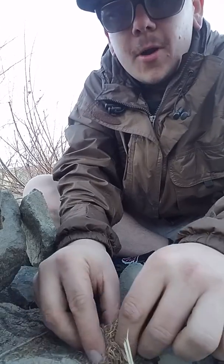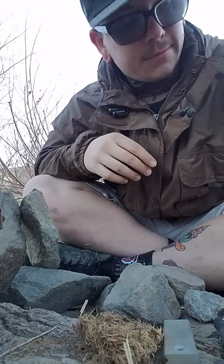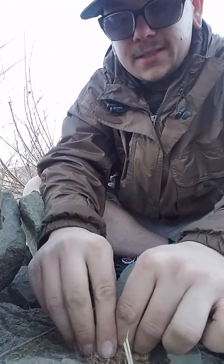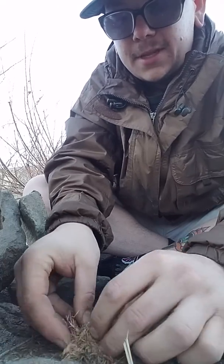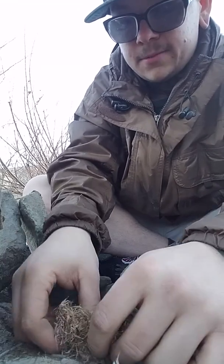I've got some dry tree bark I found — I'm gonna make a bird's nest out of it. This stuff is nice and fibrous. I also got some kindling: dry dead cotton I found. I'm gonna break this up nice and get the fibers showing to make my bird's nest. Good kindling — nice and fibrous, real dry.